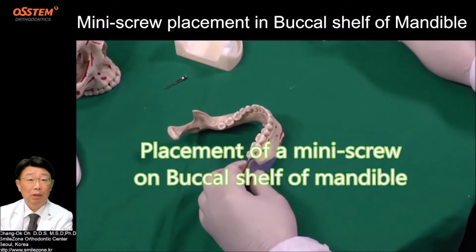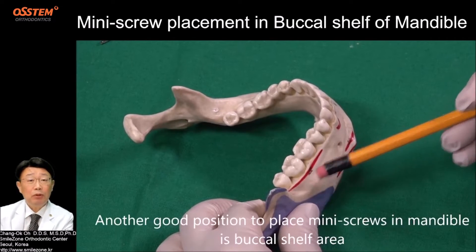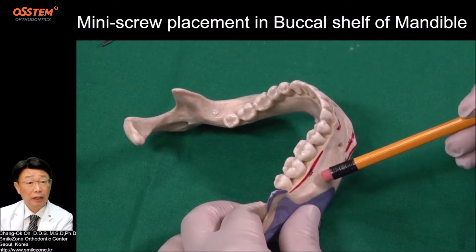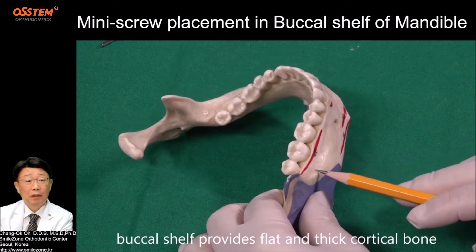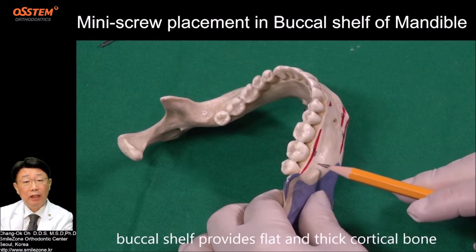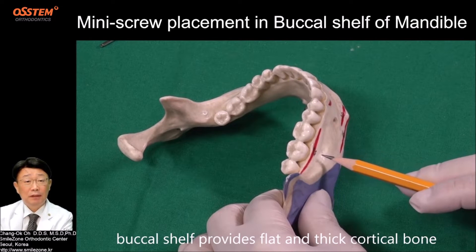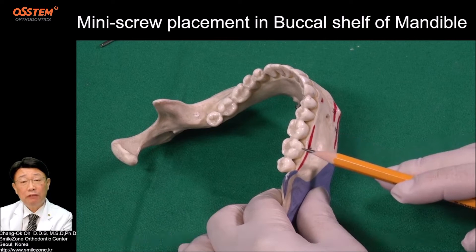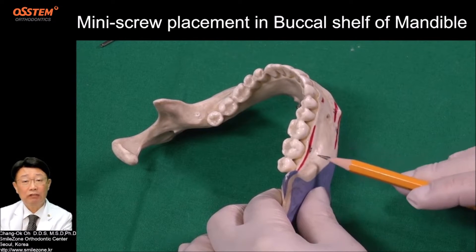Another good position to place miniscrews in the mandible is the Buccal Shelf area. This is the Buccal Shelf. It provides flat and thick cortical bone. Usually, the shelf starts between the first and second molar, but a lot of individual variations exist.